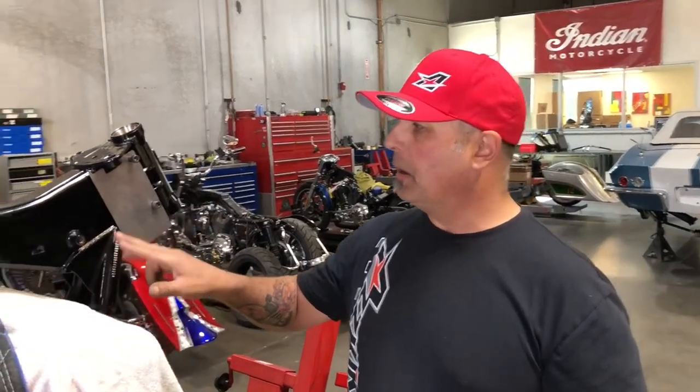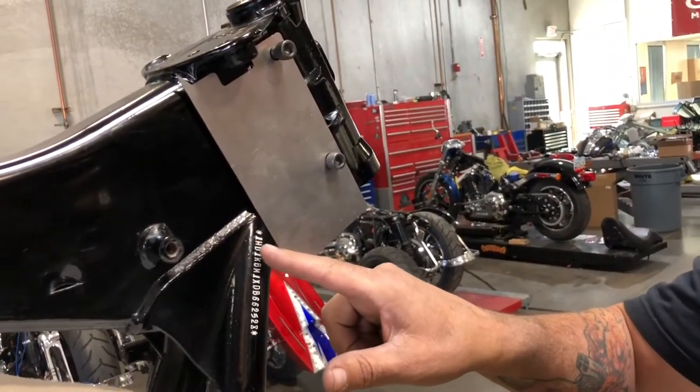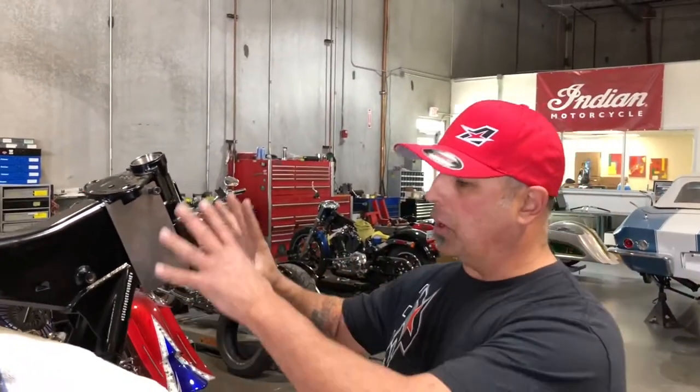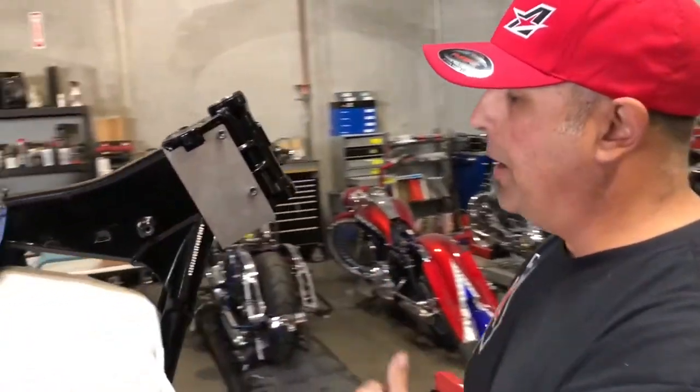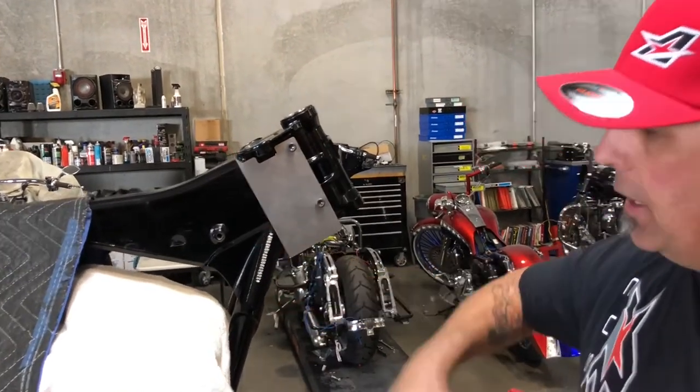Whenever we cut this neck, we're going to be extremely close to the VIN number right here. So whenever this gets welded back, we're going to TIG weld this and be very careful not to get into the VIN number at all. After we weld our neck on, we're going to paint the entire front half of the frame here gloss black. We'll go back and fill the VIN number in with white and wipe it off so it looks OEM, just like it did when it came from Harley-Davidson.